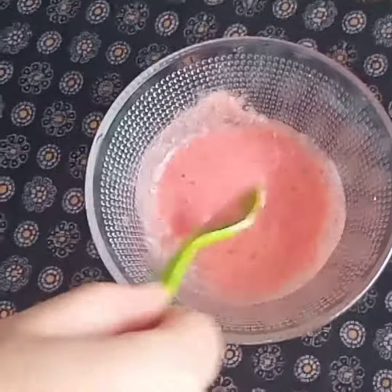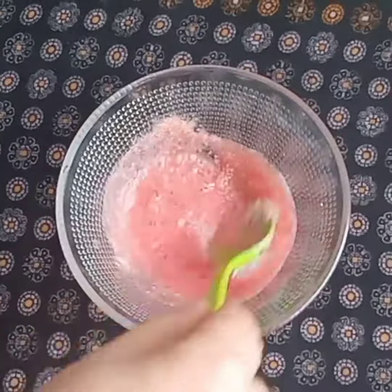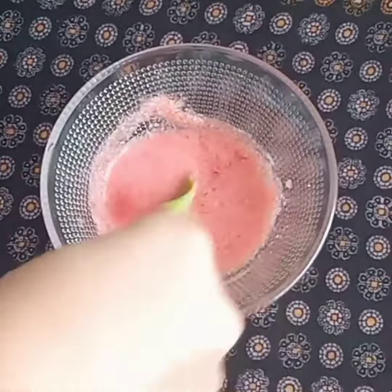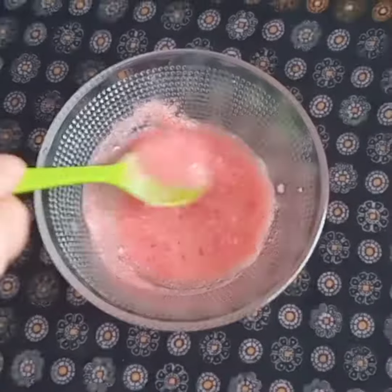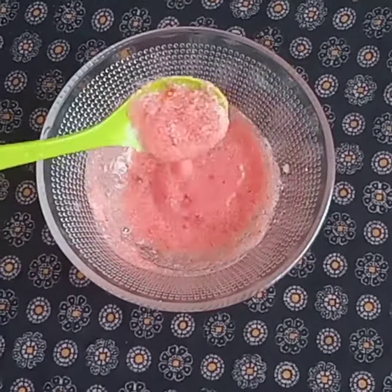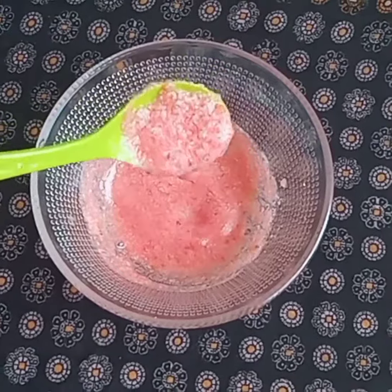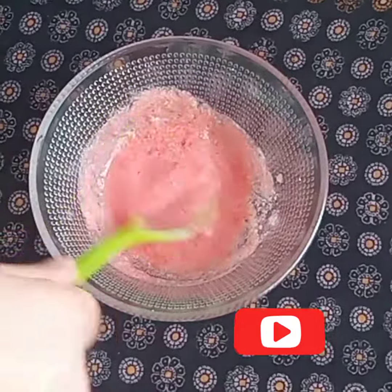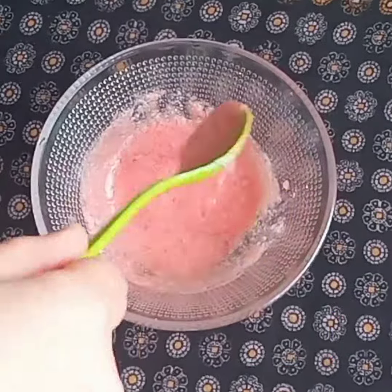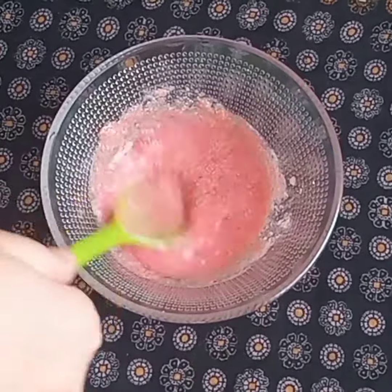Let us know the properties of tomato juice. Tomato is very good for skin whitening and cleansing. Rice flour is also very beneficial for the skin and is well known in Korean beauty remedies.